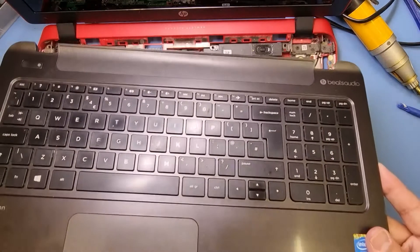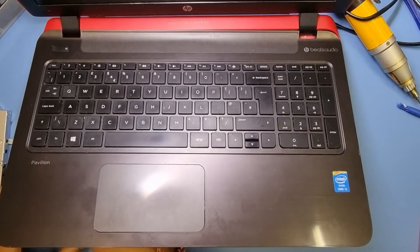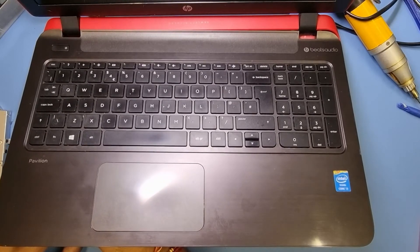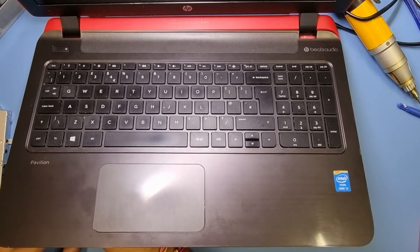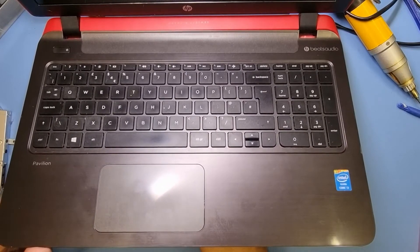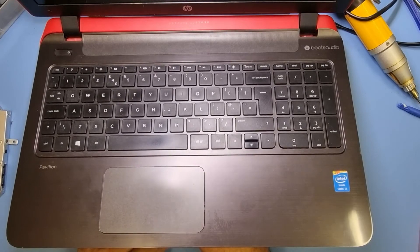Now I'm going to put back the keyboard flex and also the mousepad flex. That goes back in there — you can't see it from there, but I can. I can't do it while the machine's up in the air.